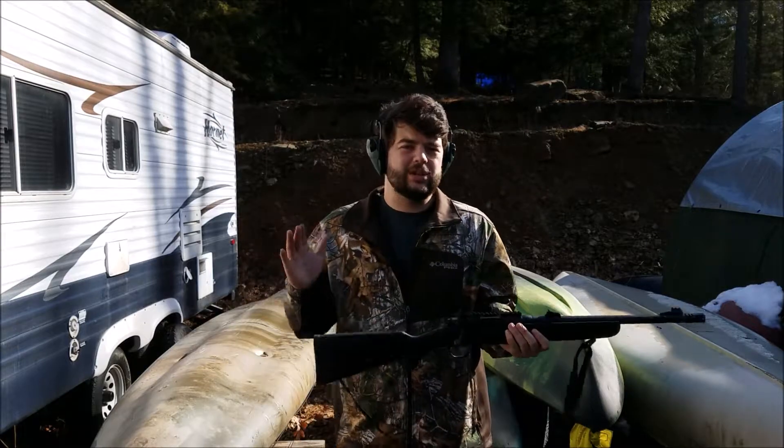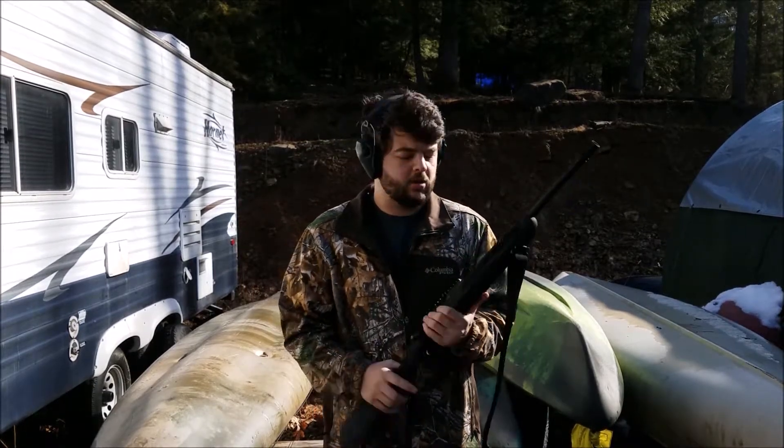Hey, what's up guys? So I've done two separate videos on my Mossberg Patriot. You guys know I love this gun. It's a very light gun, and it's a pretty accurate gun for what it is, out to about 150 yards, and it's pretty much dead on.